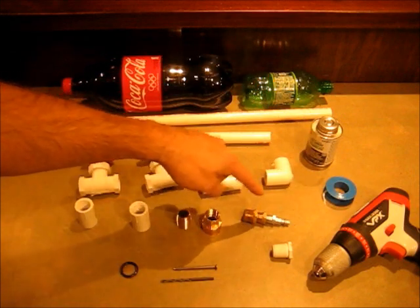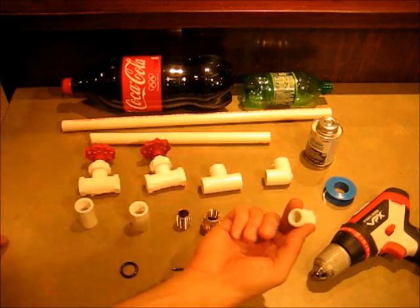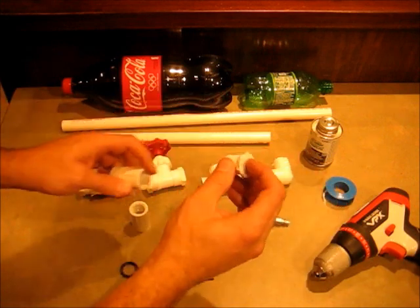If you're not using an air compressor and you just have a bicycle pump, then all you need is this half inch cap that'll go in there, and we'll drill a hole through and put a valve in there.